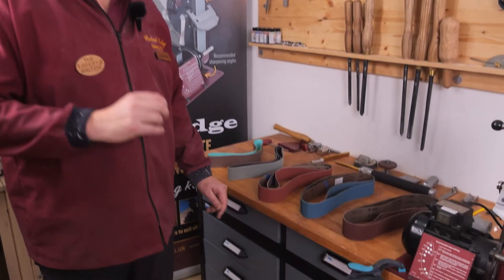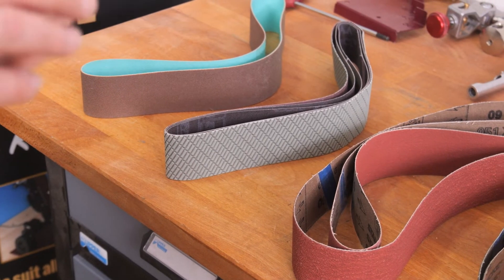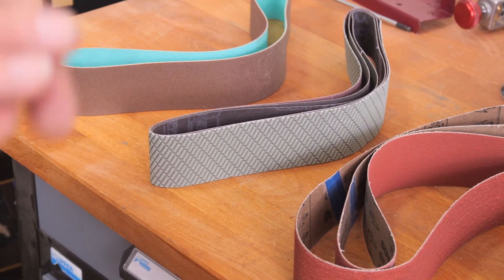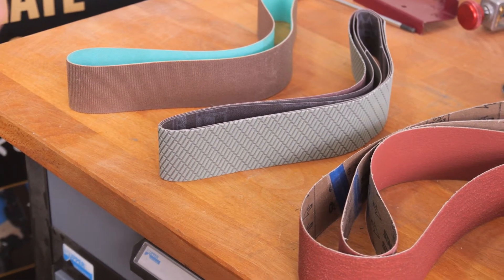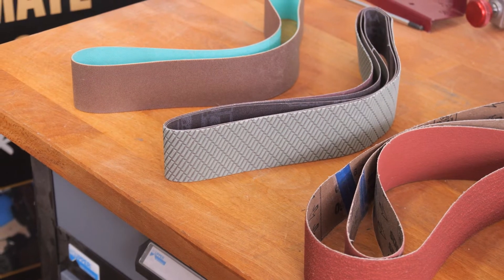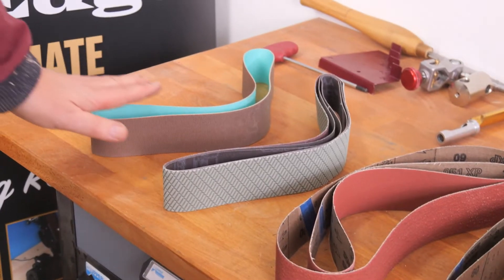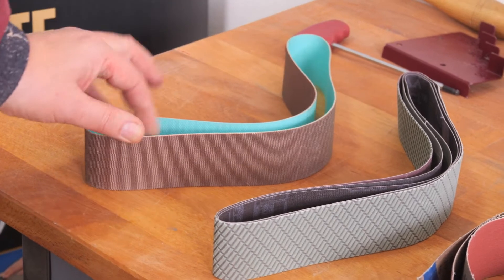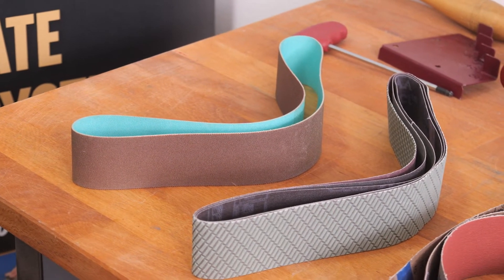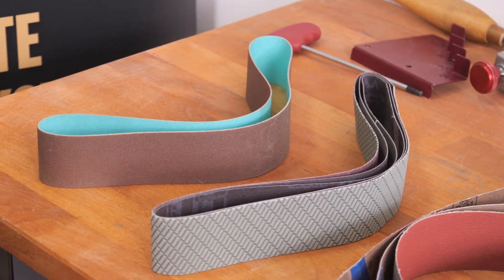Trisact belts also give you a much cleaner, crisper edge on your tools. They are ideal for carbon steel tools — woodworking chisels, plane blades, knives, that type of thing. The 600 grit will also work on high speed steel, giving you an incredibly smooth surface on your bevel and a very good cutting edge. Last but not least is the Diamond belt, which is ideal for sharpening tungsten carbide but will also work on high speed and carbon steel tools.